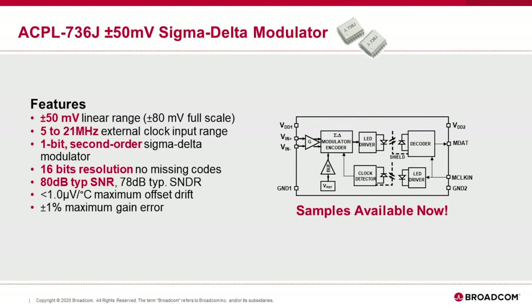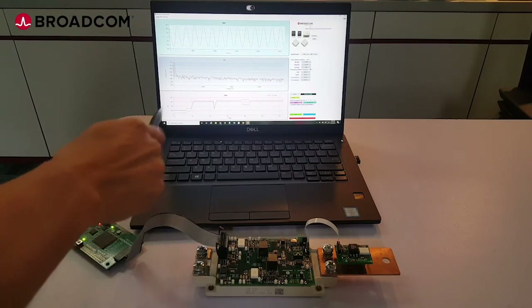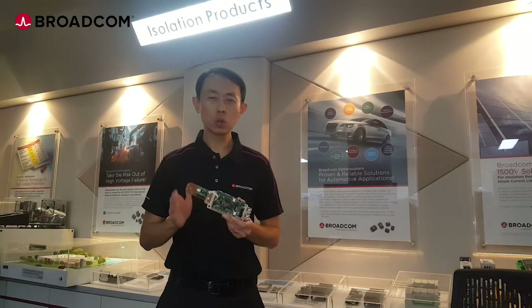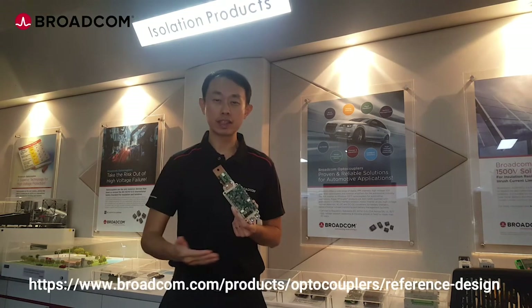The ACPL736J samples are available now and production is expected towards the end of the year. The current sensing board can be easily evaluated with an FPGA program with a SINC3 filter. Broadcom can provide a USB interface that can be connected to your computer for fast configuration and evaluation of the ACPL736J sigma-delta modulator.